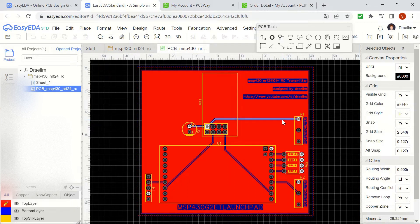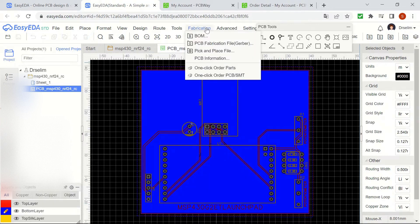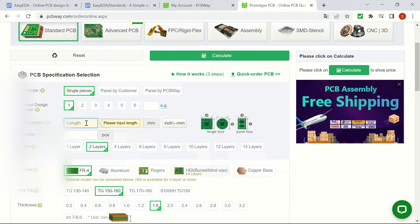Later on, after checking that everything seemed okay on both top and bottom layers of the PCB, I generated the Gerber file to use for fabrication. After downloading the Gerber file, I went to PCBWay's website, who have been the sponsor of this project.